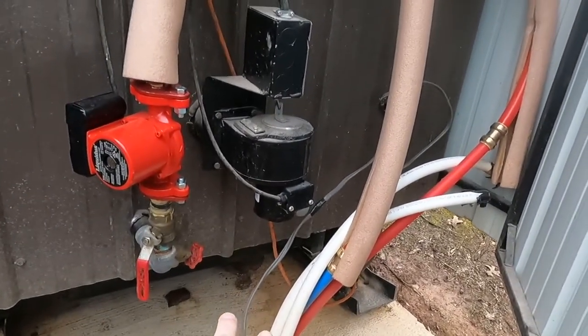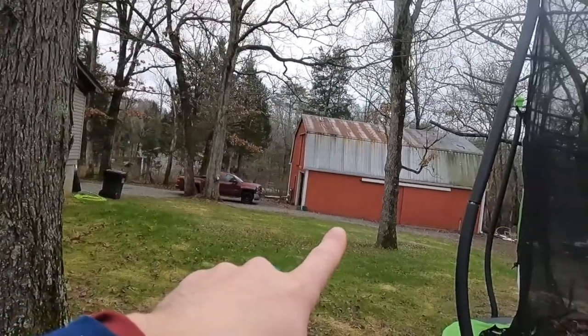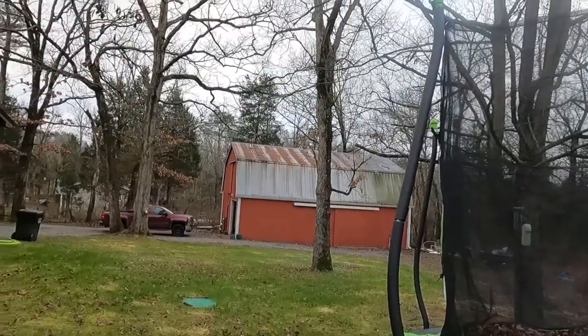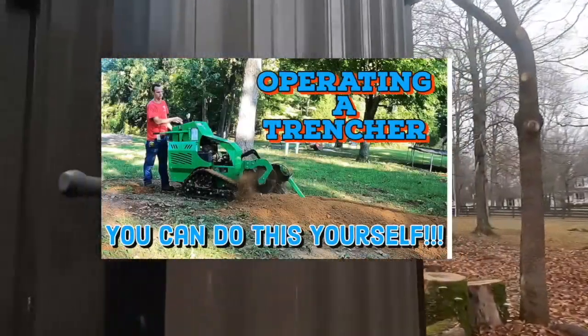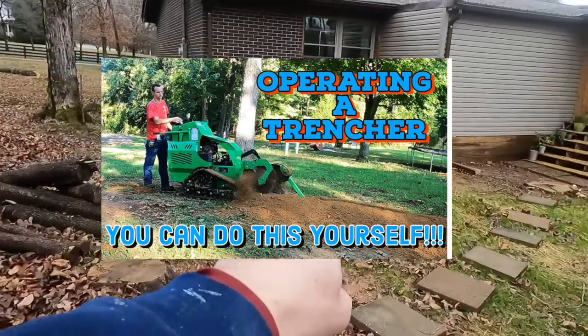What I want to do is hook these up to another pump and run them over to my barn — I want to have heat in there. If you haven't watched my trencher video, check it out. Here's kind of where we trenched before. The line goes from here and the lines run down below.